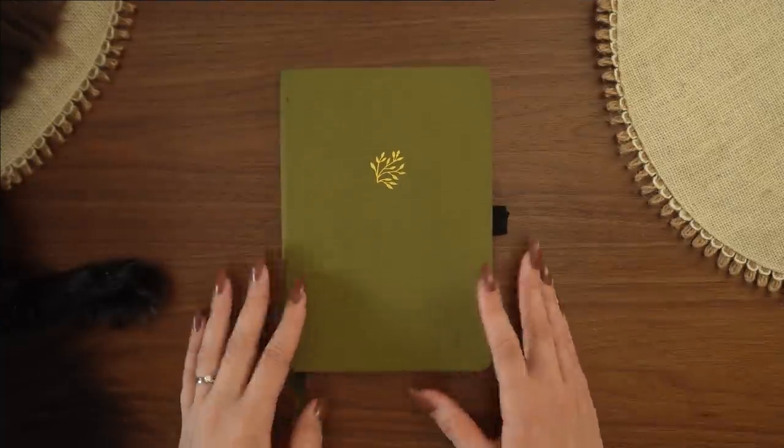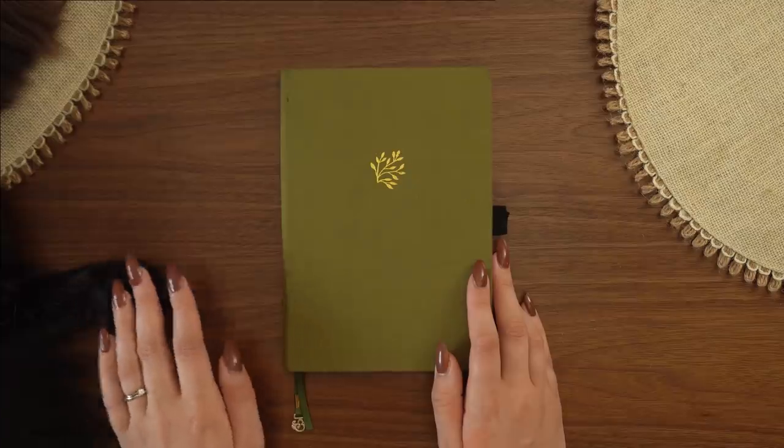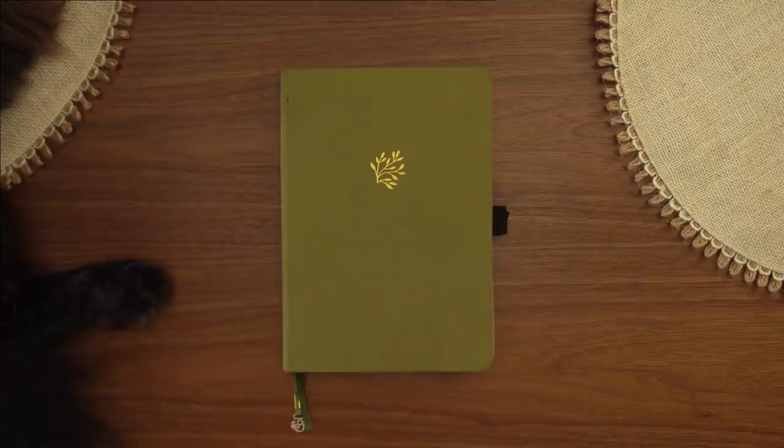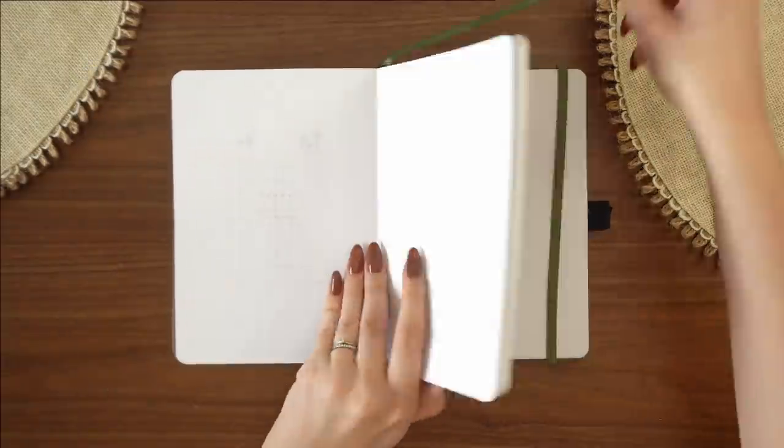Hey friends, Elizabeth here from Plant-Based Bride, back again with another video. Today I'm excited to share with you my setup in my husband's bullet journal for September with a mushroom theme.